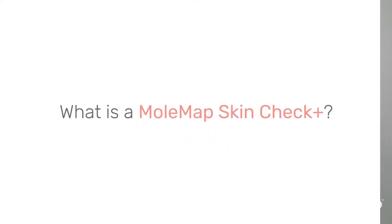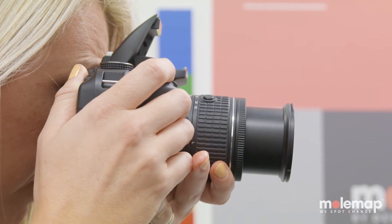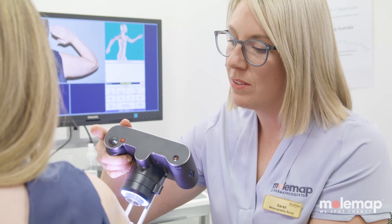A MoleMap Skin Check Plus is a thorough head-to-toe check of your skin and moles for signs of skin cancer by a melanographer, a trained skin cancer nurse.